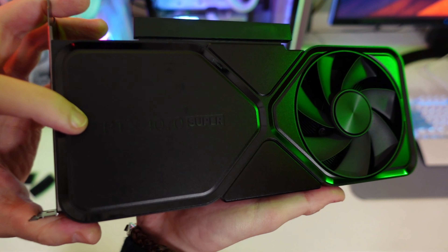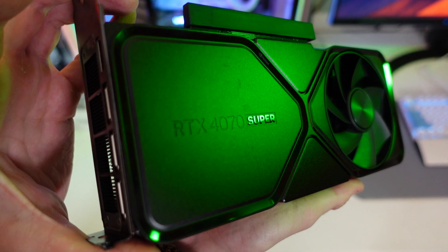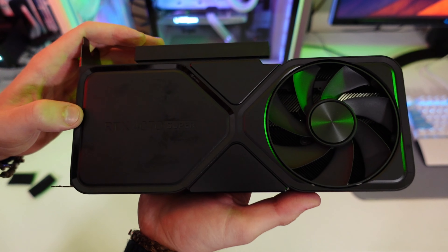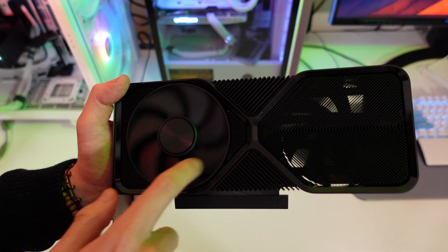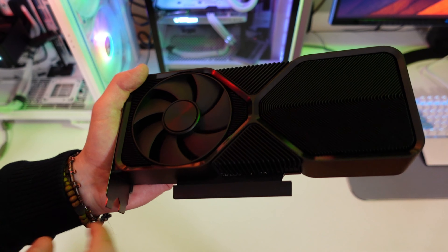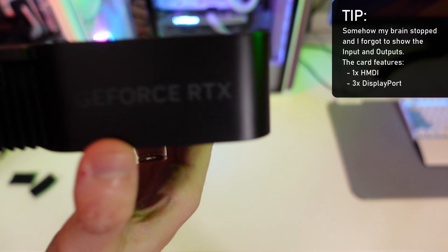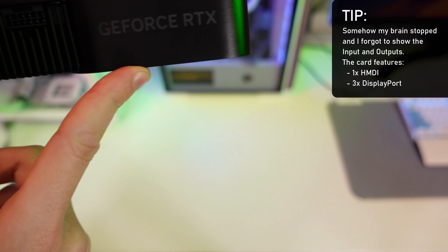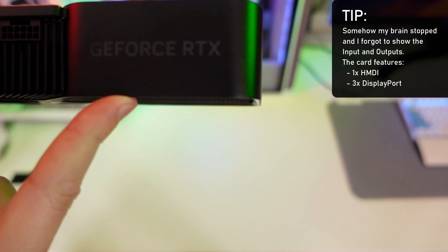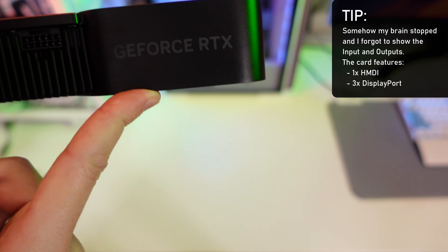On the top it says '4070 Super,' which is a nice touch — hard to see on camera but it's there. The back plate is the same design, with a fan on one side and full heatsink and fan on the other. I wasn't sure if the 'GeForce RTX' letters have LEDs, but after checking, the 4070 Super does not have LEDs on those letters — the letters have no depth — unlike the 4080 Super.